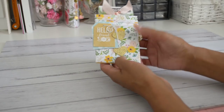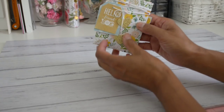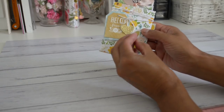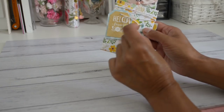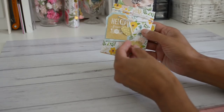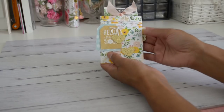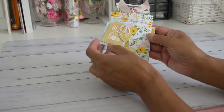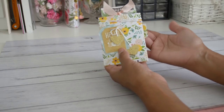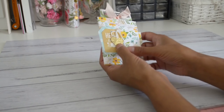I've used some crocheted string as a closure for the book, and then I added some little heart shapes using my heart shape paper punch. I punched out two of these, glued them back to back, and adhered one to each end of the string — I think that gives it a really fun decorative look. You can use any kind of closure: a paper clip, a wooden clothespin, or you can make your own belly band, or skip the closure entirely.